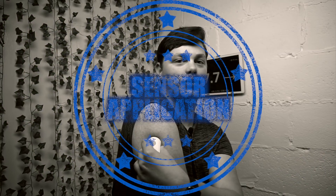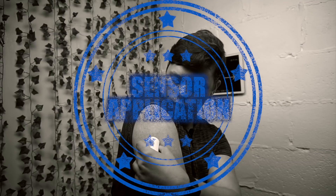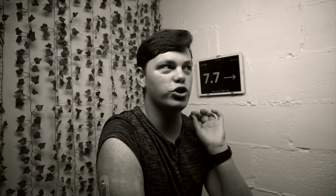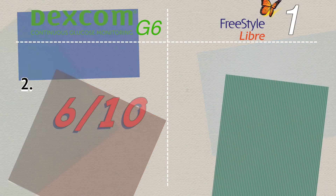In a nutshell, they're both very accurate. Category two is sensor application. Dexcom claims G6 application is painless — I would somewhat disagree. It is very different to the Freestyle Libre application. The G6 needle goes in at ultra-high speed and you can definitely feel it entering and leaving, though it happens very quickly. I wouldn't call it painful, but it is strange. So Dexcom G6 sensor application gets 6 out of 10.